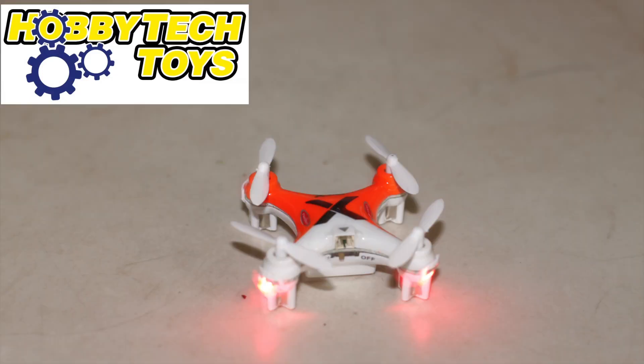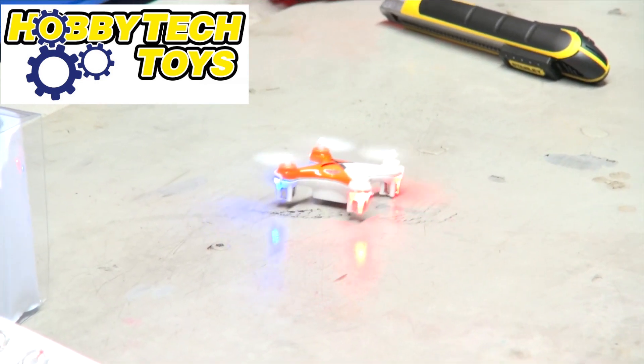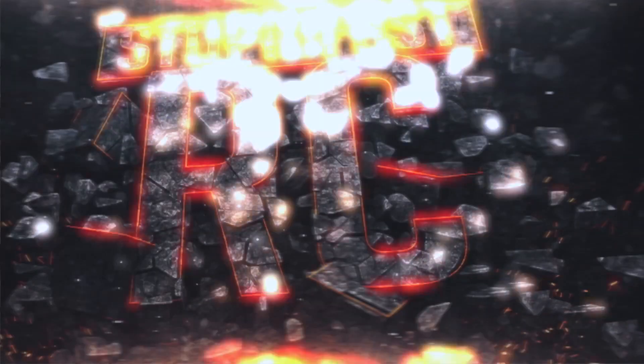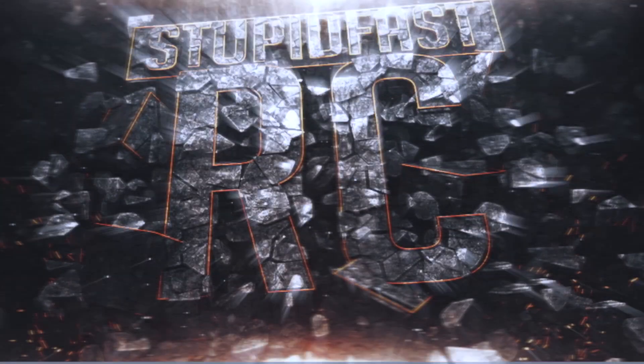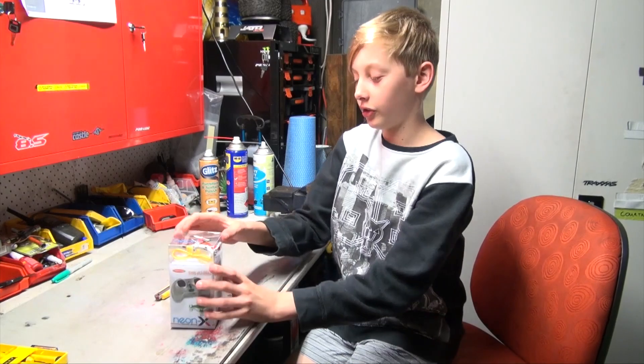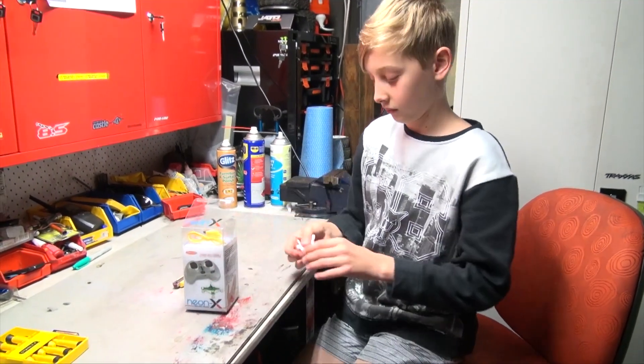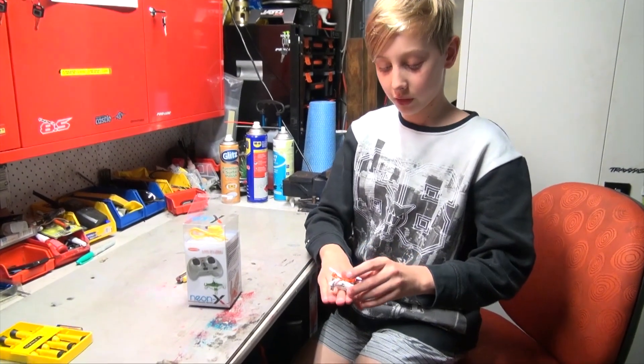Today on Stupid Fast RC we're looking at the Twister Neon-X Micro Quadcopter. It's ready to fly and it's very small. Hi, I'm Todd from Stupid Fast RC and today I'm reviewing the Neon-X from Hobby Tech. It's the world's smallest quadricopter — smaller than my two fingers.